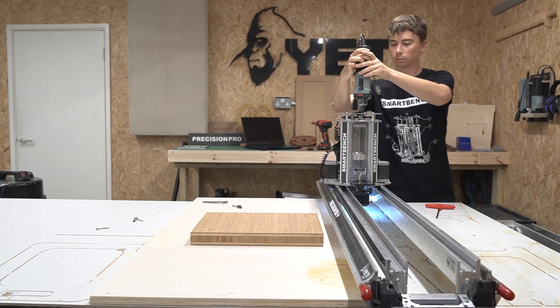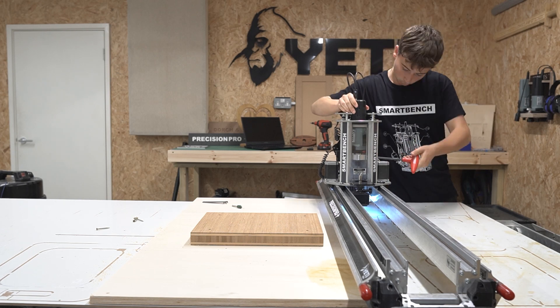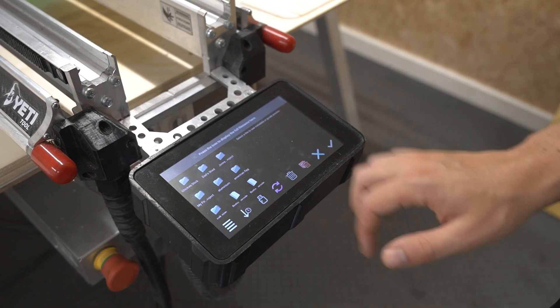So let's get going on the 3D roughing path. Let's just change the cutter to our 6mm end mill, reset the Z datum, and now we can get going for the next cut.